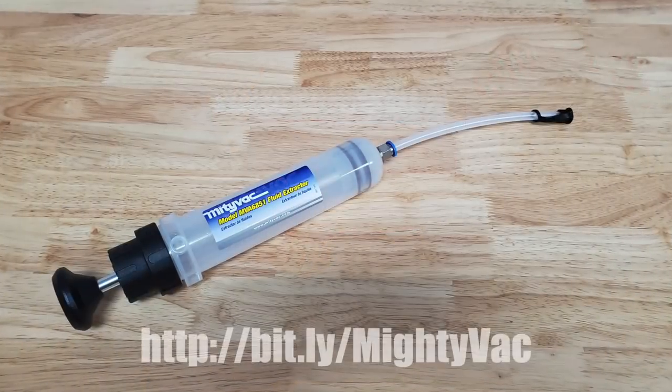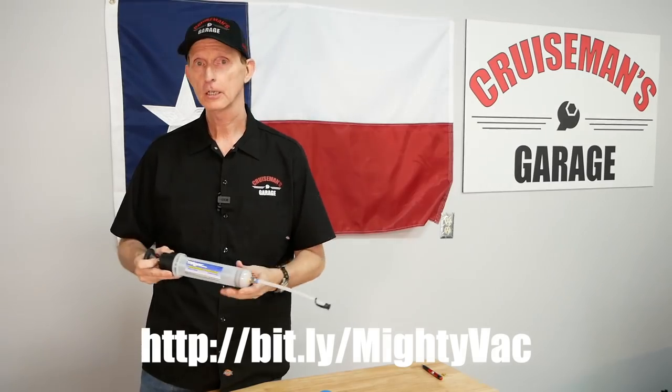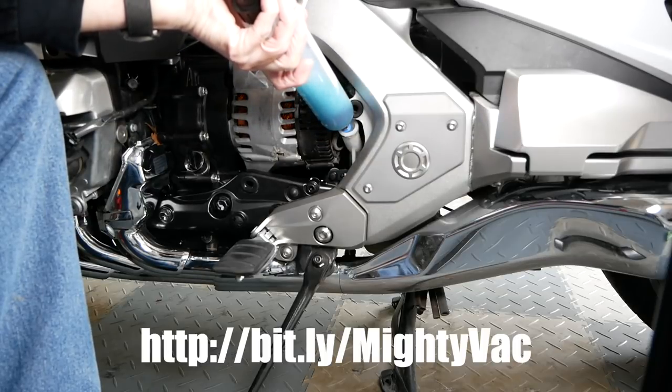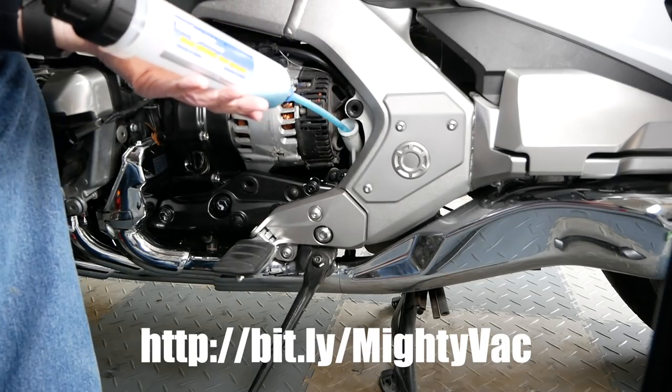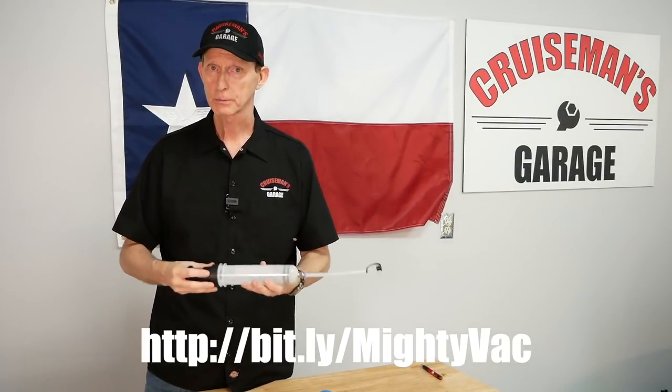The second evacuation tool that I use, I've just recently gotten this. It's called a Mighty Vac. What I use this for is to get rid of old coolant that's in the reservoir tank. If you've watched my recent video on changing the coolant on a Goldwing, you'll see that I use this. I shove this little tube down into that coolant reservoir tank and you just basically suck it right out. What I love about it — it's very well made, kind of heavy duty, very sturdy, and it just has a very smooth, predictable action.